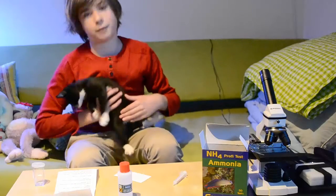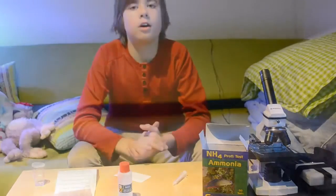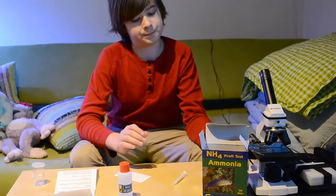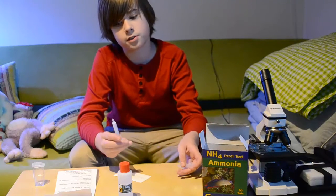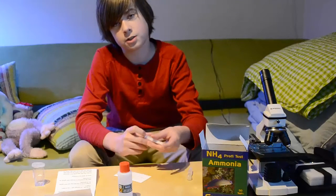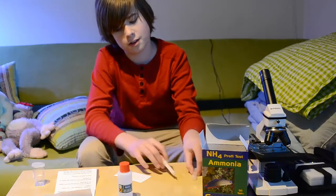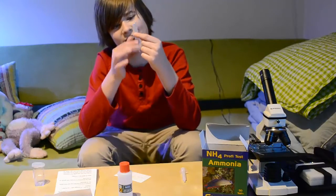We're going to put the kitten out of the way because else he's going to get harmed. So on the instructions, it says you should get your test syringe and get some water from your tank. You need to take 2 milliliters out — I just used a little turkey baster thingy because I love these things.